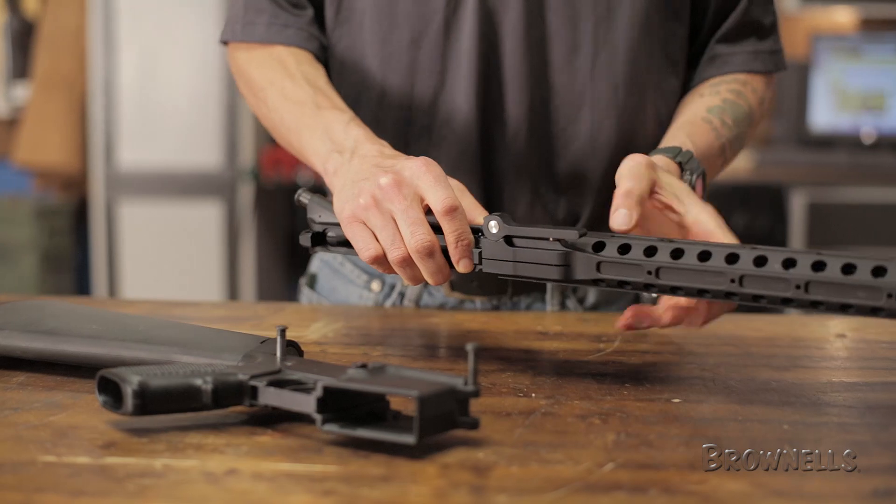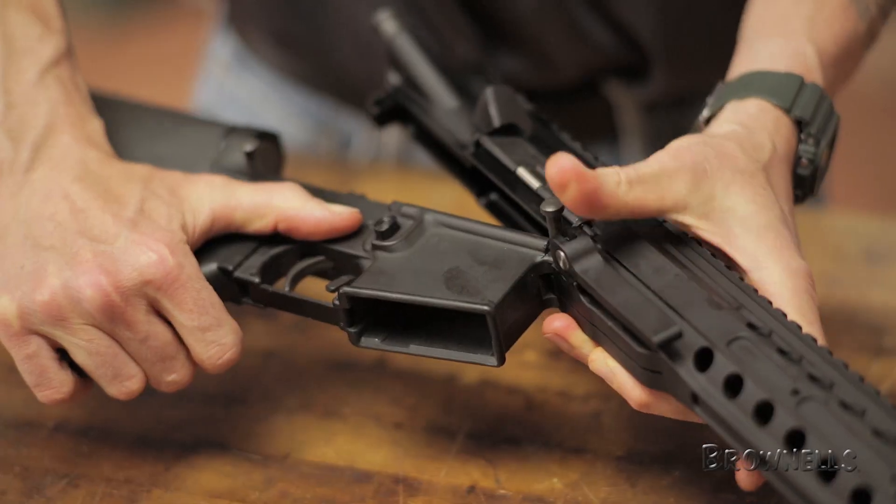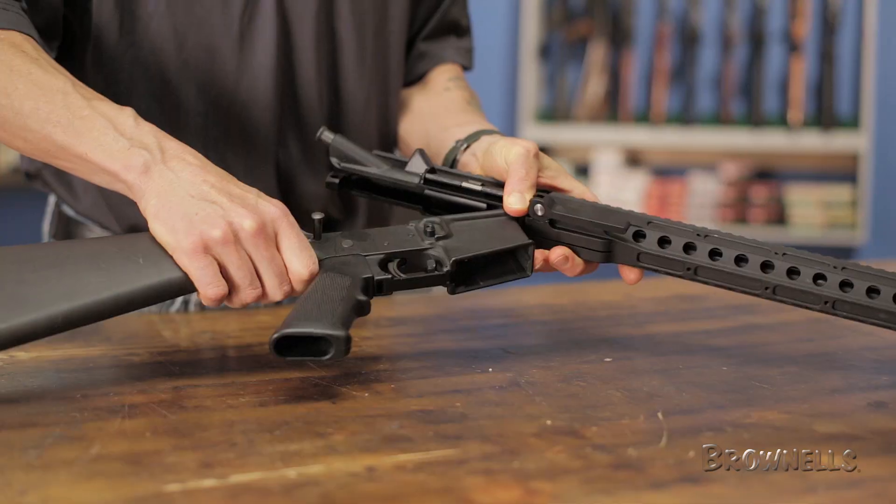The 13-inch rail accommodates various barrel lengths and makes caliber changes quick and easy. Once assembled, the takedown upper assembly fits onto any standard AR-15 lower.